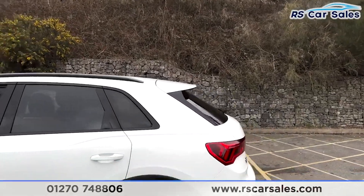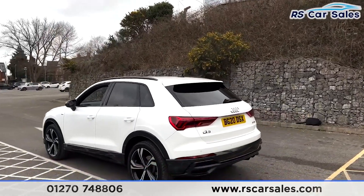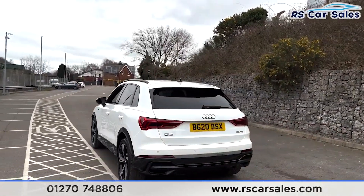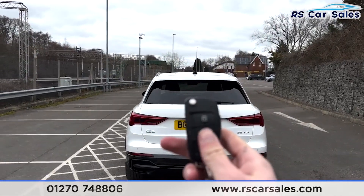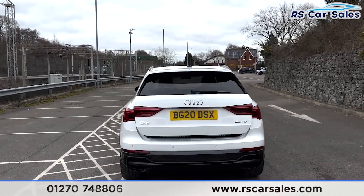We also have the black roof rails up top along with the shark fin antenna, the rear spoiler, and rear parking sensors with an audible warning. We have the power-assisted tailgate which will open with a simple press of a button on the remote.